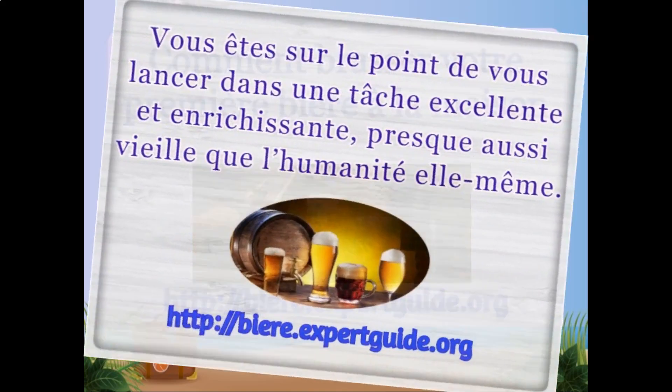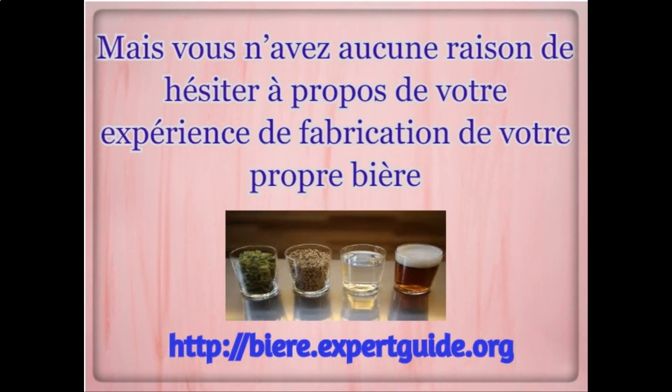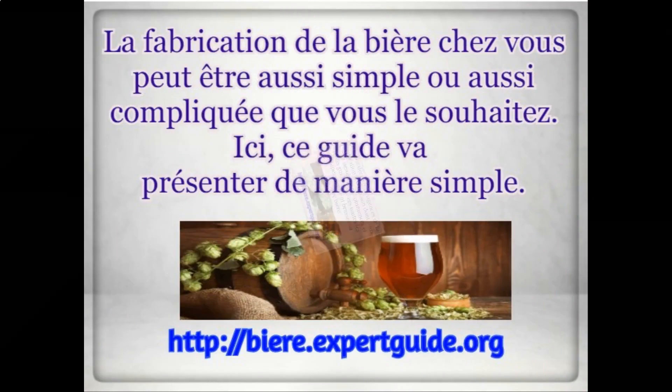How to brew your first beer at home? You're about to get into an excellent and rewarding task almost all of humanity itself. But there's no reason for you to have hesitation about your experiment of making your own beer. Brewing beer in your home can be as simple or as complicated as you want to make it.